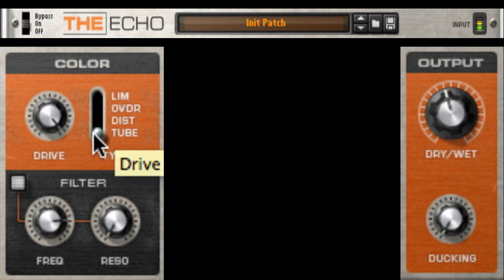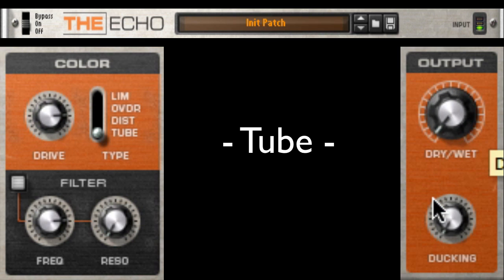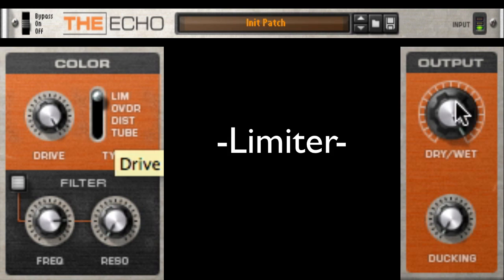And now tube. Let's compare it again to the dry setting. Oh yeah. Now back to my favorite drum setting: the limiter with 50% wet-dry.